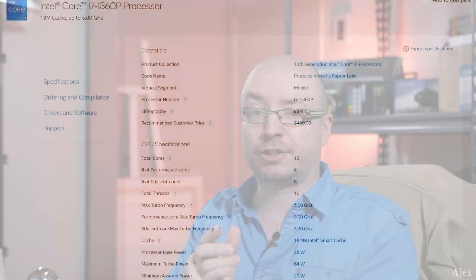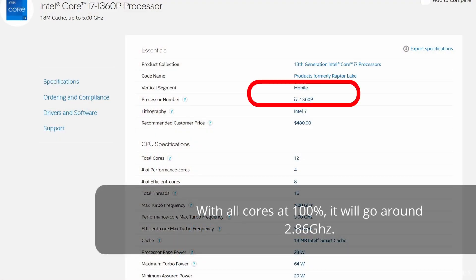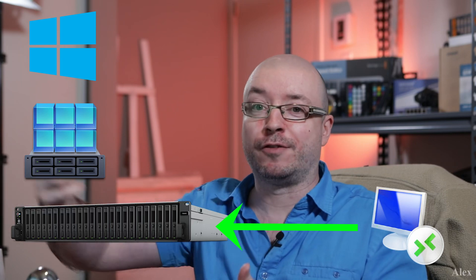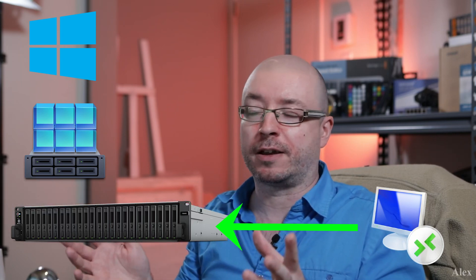You have to remember this is a mobile processor, so it's cheaper when you buy it, but it won't last you ten years. It will still work, but it'll get slower and slower, especially if you have new apps running locally. If you're doing remote work — connecting to a server via remote desktop instead of running things locally — that's gonna work fine. You pay less, but it'll give you fewer years of good quality work performance.